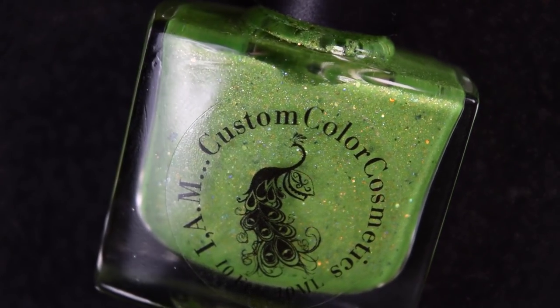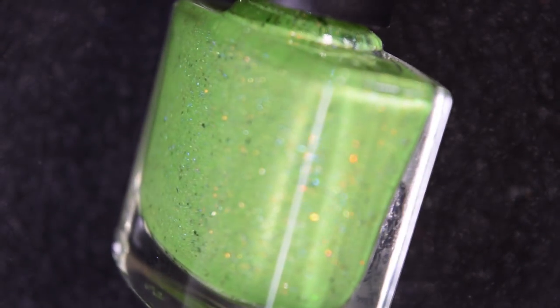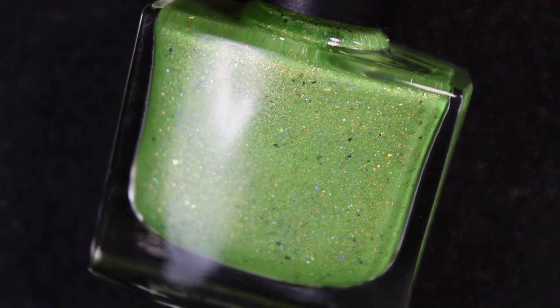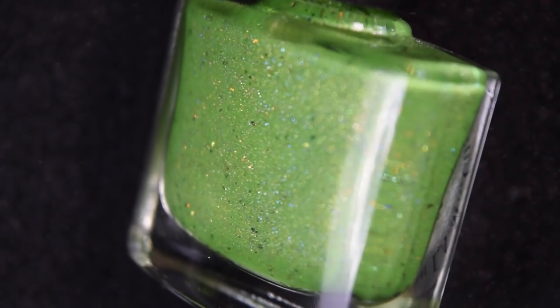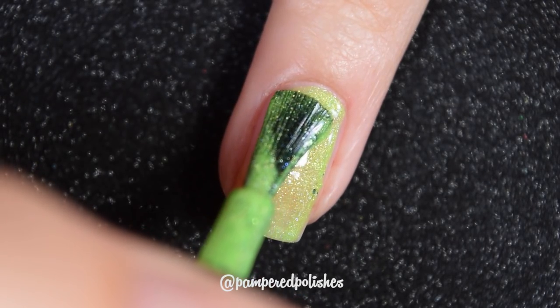Without further ado, let's get started! First from I Am Custom Color we have Small But Feisty, described as a bright green scattered hollow with gold flakies, ultra chrome chameleon flakies, and iridescent flakies — tons of shimmer — and it also glows in the dark. I'm starting off by saying I feel like such a jerk because somehow I lost my footage of painting this polish, so I only have my Instagram video.